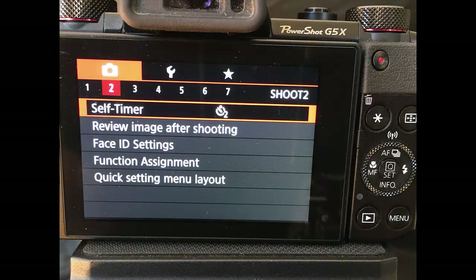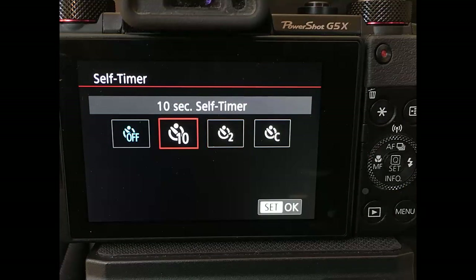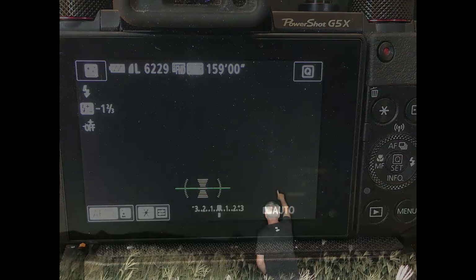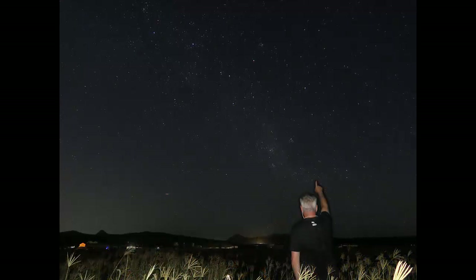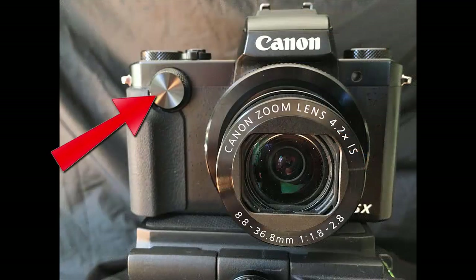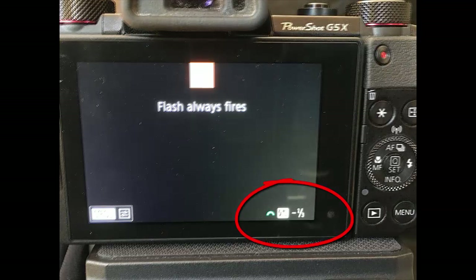To stop camera shake you should use the self-timer function. Click the menu button, click across to camera menu 2 and select self-timer. Set it to two seconds if you are taking star portraits of another person, or 10 seconds if you plan to step in front of the camera for a star selfie. Compose the shot, push the shutter button to start the process and then take your hand away from the camera. If the flash is too bright or too dark you can control its brightness by pressing the flash button on the control dial and then quickly rotating the front dial to change the flash brightness up or down. See the setting change in the lower right corner of the screen.